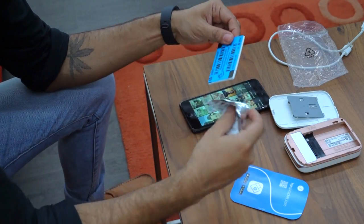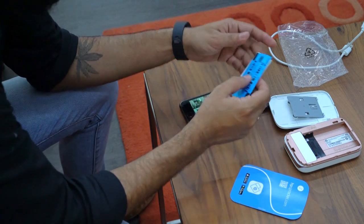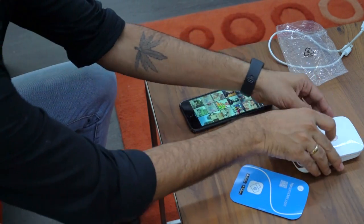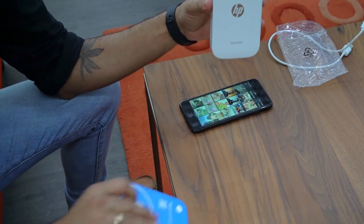Put the blue side down, attach the top, and let's switch on the power. Looks like you're ready to go. So what I'm gonna do is, straight from the mobile app, I'm gonna take a selfie and give it a print. Let's try it out — there we go, there's your selfie, that's the best I can do right now.